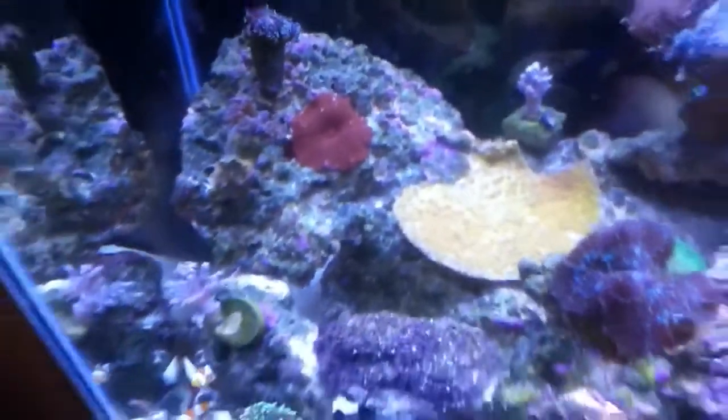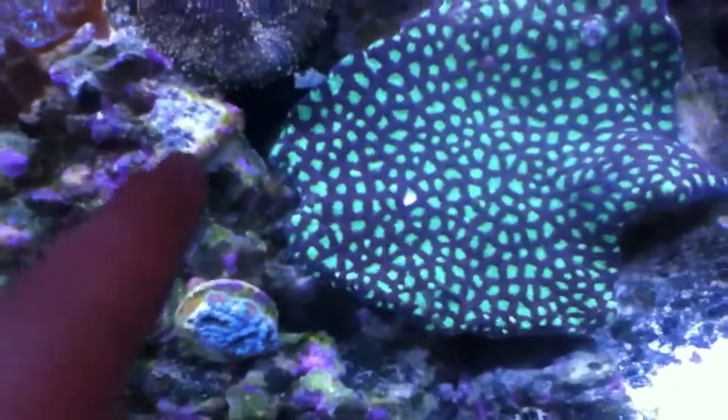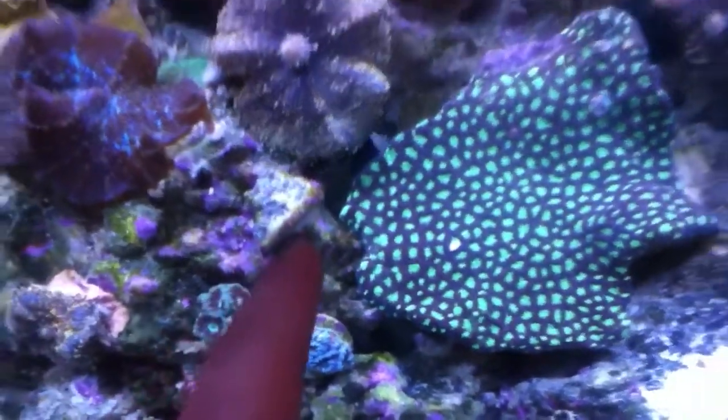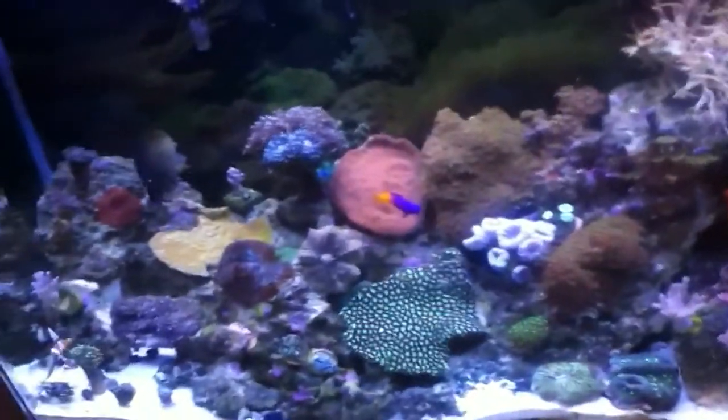I'm pretty worried about the frog spawn, and one of my acan frags is not opening up very well up here. Other than that, the rest of my corals have been pretty happy.